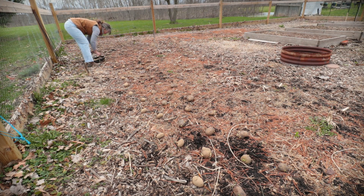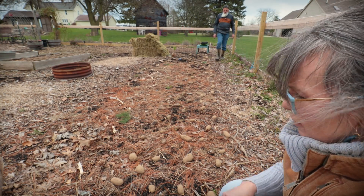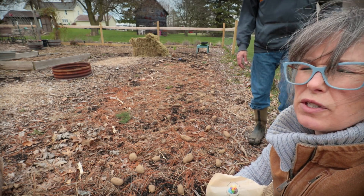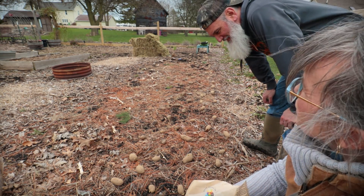They're all laid out — four rows, about 12 inches in spacing apart. I just went and grabbed some bone meal. I'm going to be sprinkling bone meal all over the bed, a pretty good dose. It's really windy today so it's going to be a little tricky to spread it out.